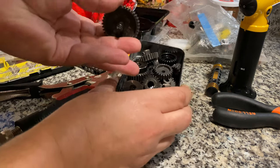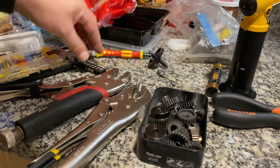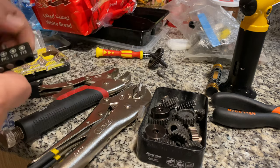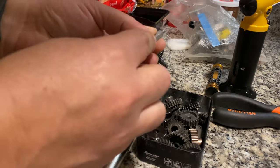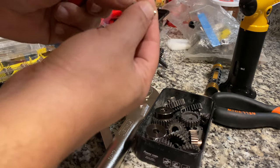I'll show you the tools I will use: star T15. There are two kinds — one with a white base, and the other one is the same size but the base is a little bit different.